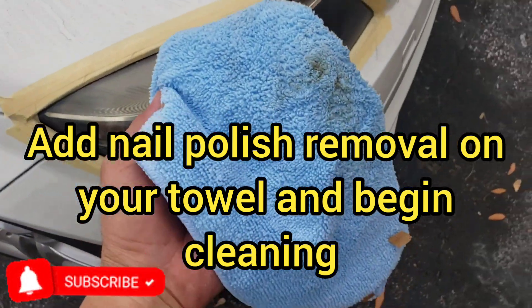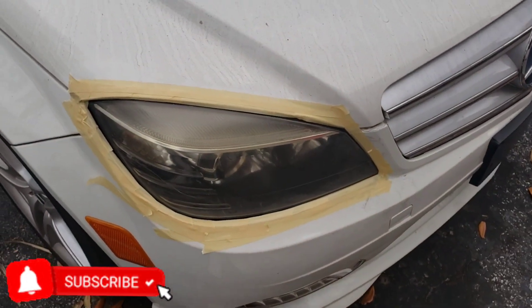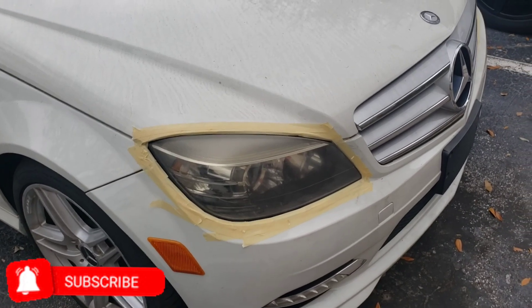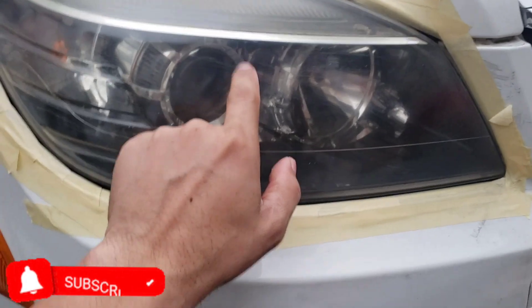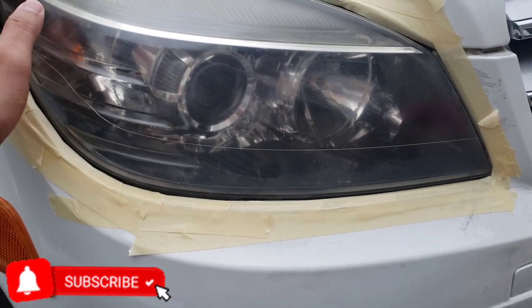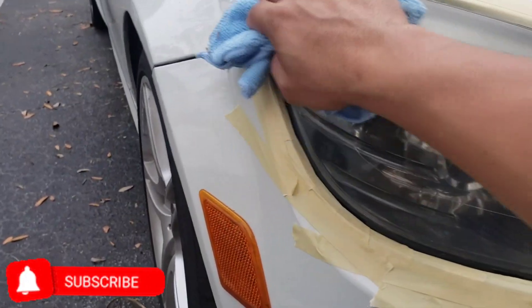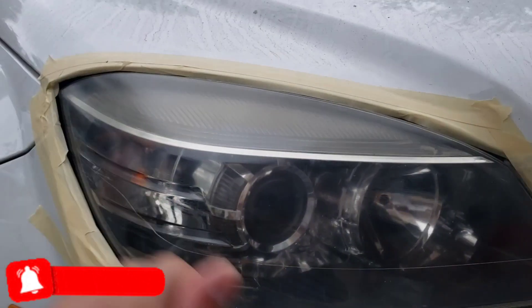Clean it with the rag or towel you have. If it's bad like mine you're gonna see some yellow stuff come off. By the way, this is just a temporary cleaning — it will last you at least six months, probably like a year. The cleaner you leave it, the better results you're gonna have. After that, wipe it down with a clean towel.